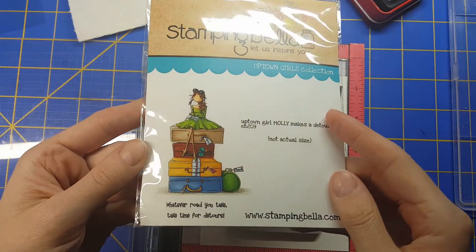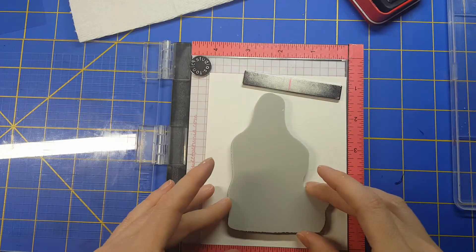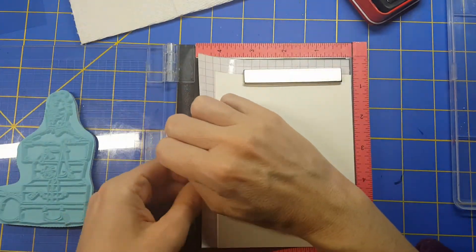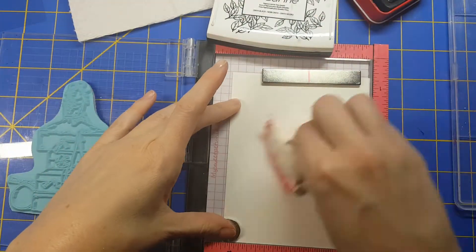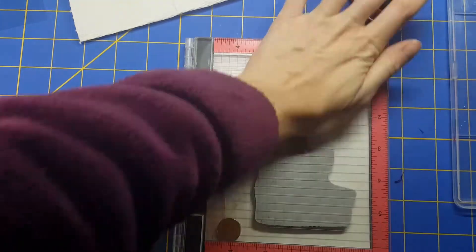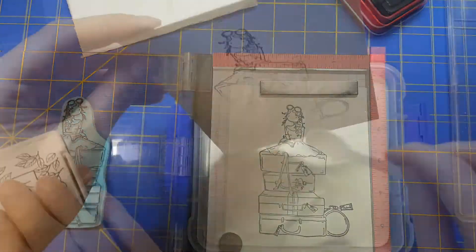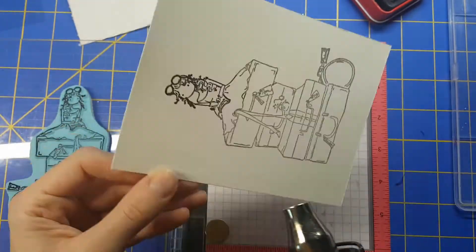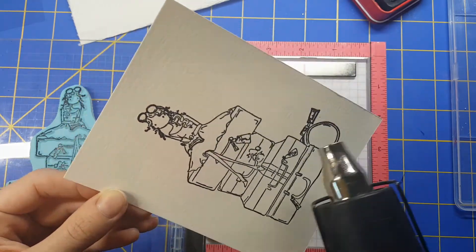First thing I'm going to do is stamp out my image using some Versafine onyx black ink on my mini misty. I almost forgot to take out the foam piece underneath, but the pressure reminds you it's a little too thick, so I pulled that out. I'm getting my embossing powder tool out so I can do some heat embossing and avoid powder speckles, because I am going to watercolor. Here I'm heat setting with my Wagner heat tool.